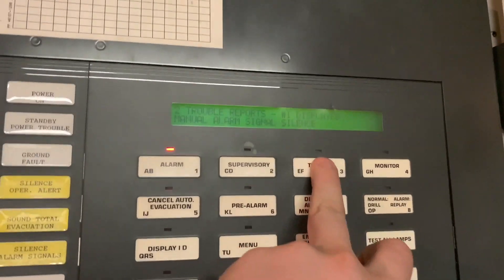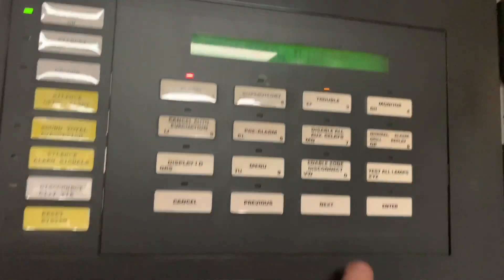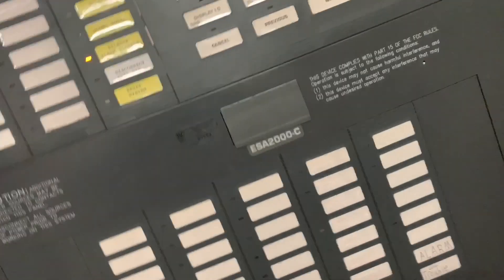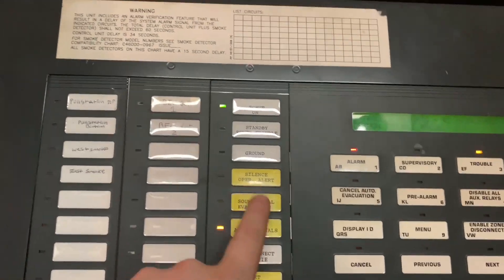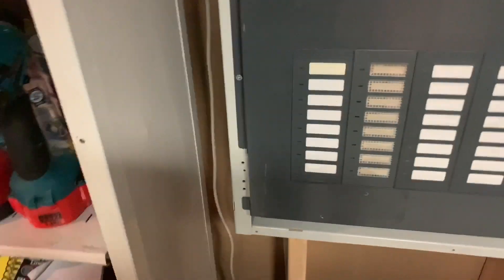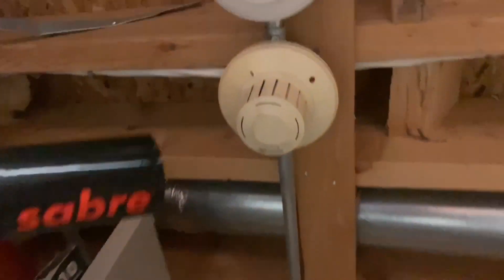You know, these panels are pretty crazy sometimes. It's kind of strange how it does a little hiccup and then the horn starts going off — I don't know why it does that. But that's just how these panels are. Let's go ahead and smoke out the 6249.